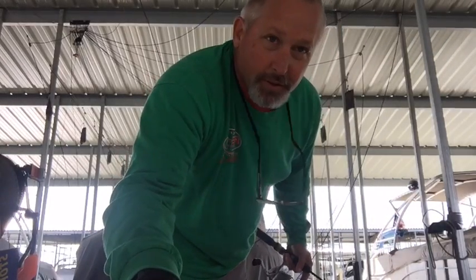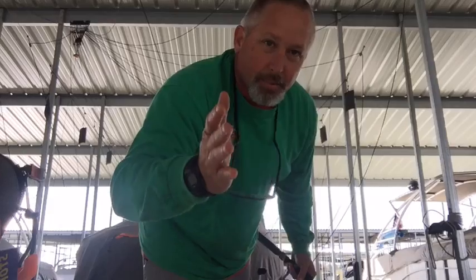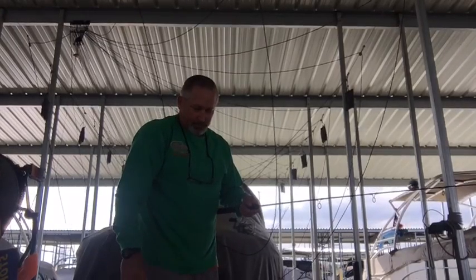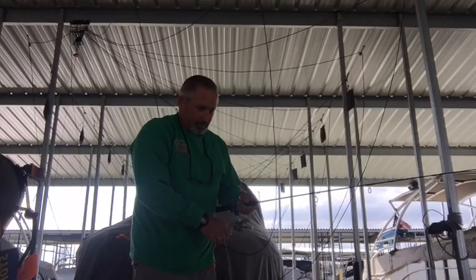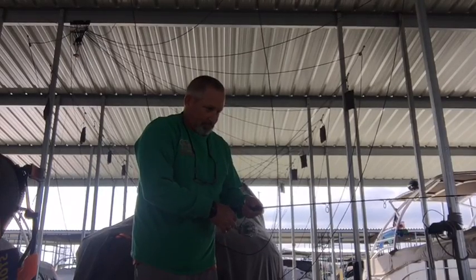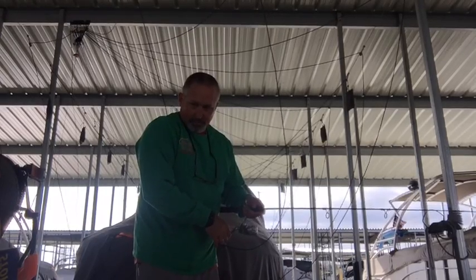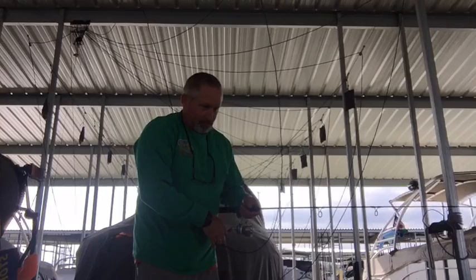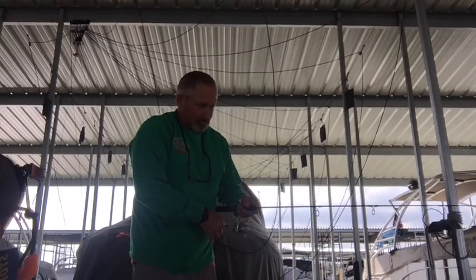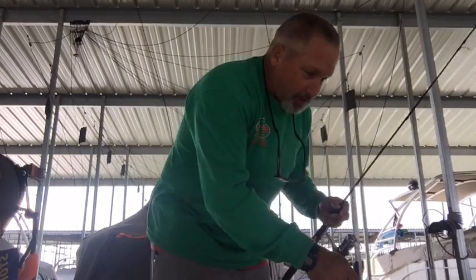Let it down and repeat it. Fifteen foot of water is what we're in right here — just letting it down and reeling it up real slow. He smacked me right there — he was right up at the top. You don't always have to fish deep. That's why you want to reel up through that water column and find out where those fish are.